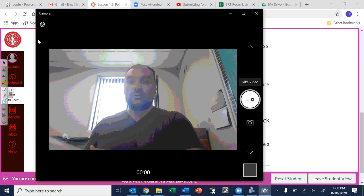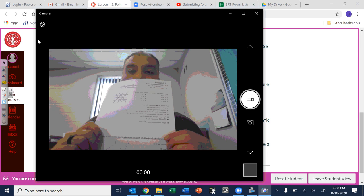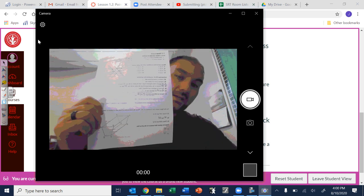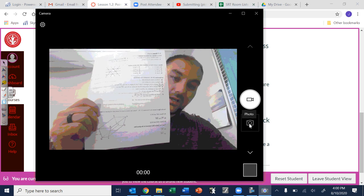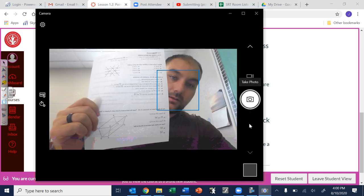When you have your homework done — this is just blank but again make sure you show all your work — just hold it up, try to get it as still as you can and try to get it centered as much as you can so I can read it, and take the photo.